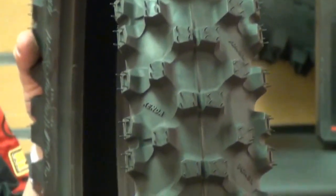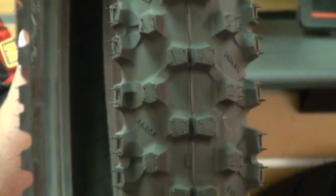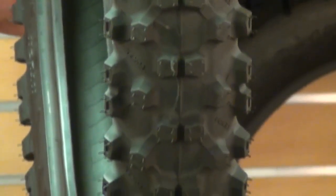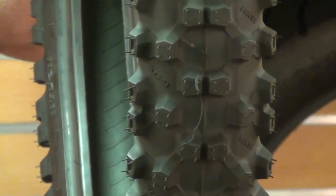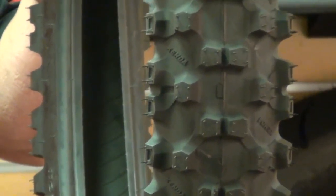This tire is specifically designed for soft and intermediate terrain. The unique dual rotation tread pattern along with the improved paddle shape knobblies will not only improve this tire's grip and stability, but also improve performance and straight line braking traction.